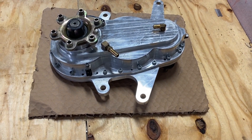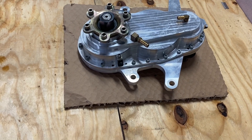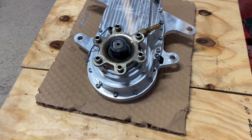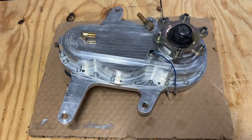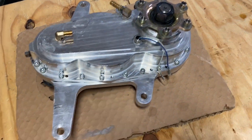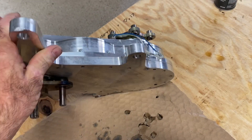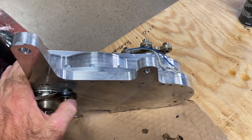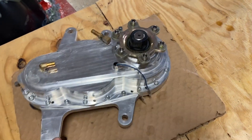He has now decided — just because there is a turbo version or a beefier version of the gearbox available — to send his back. So far he has no issues with this gearbox, but because the upgrade is available he wants to take advantage of it. So we'll open it up, take a look, and see what a 300-hour gearbox looks like inside.